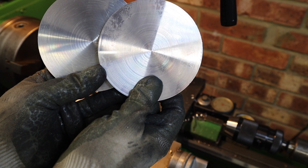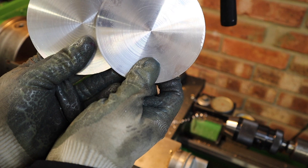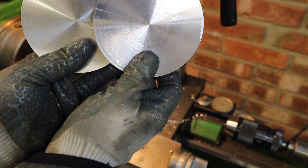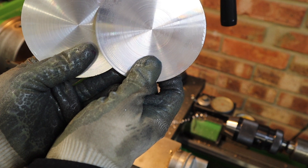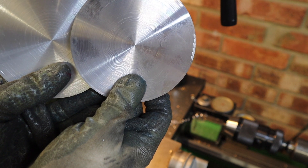With both gear blanks now faced off, it's time to center drill and drill these out to accept a 12mm arbor so I can mount them securely on the dividing head without any movement. Going to chuck these back in the chuck now and drill them out.